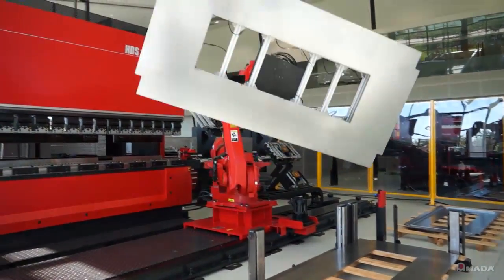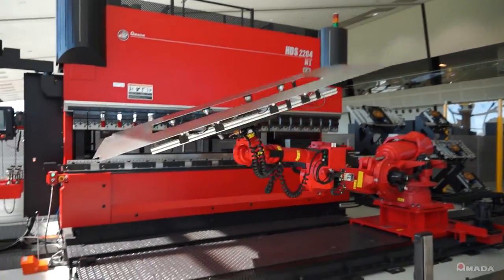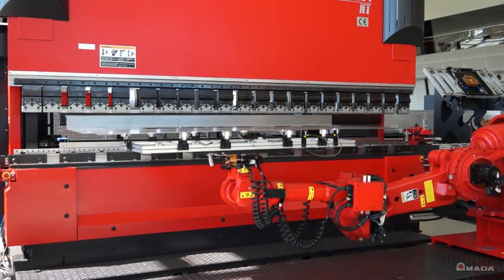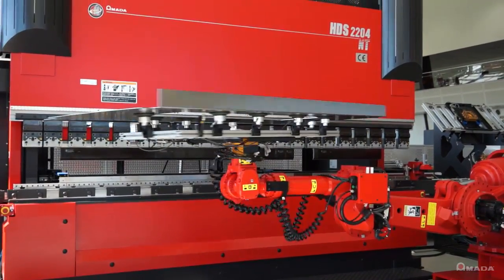The Astro 165W is the ultimate robotic bending solution. It bends large and heavy parts with great efficiency, meaning less material handling and reduced labor costs.